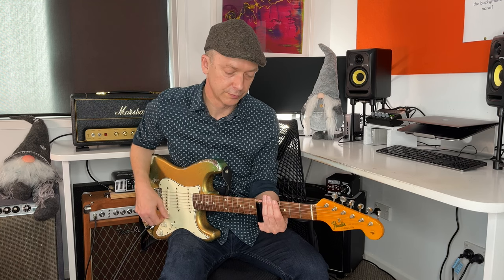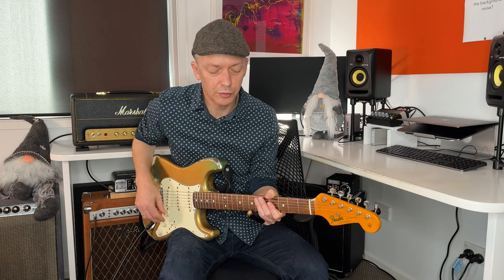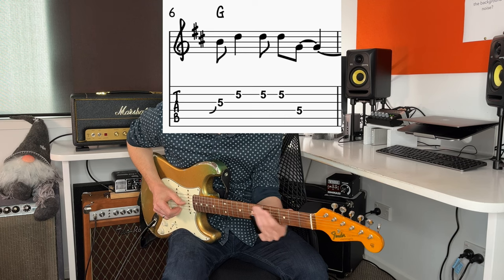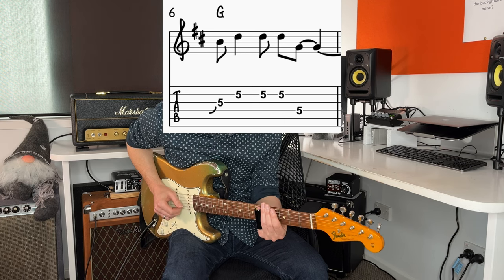On to the 4th chord, the G chord, around the 5th fret. He just focuses on strings 2, 3 and 4, starts on the 3rd string. Then does the same thing again, but with a slightly different rhythm, so with a triplet rhythm.